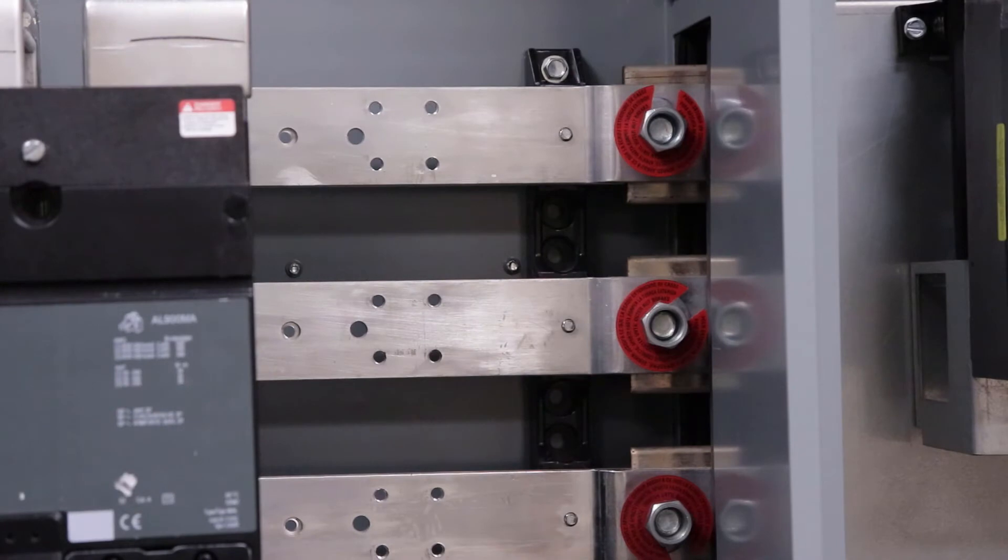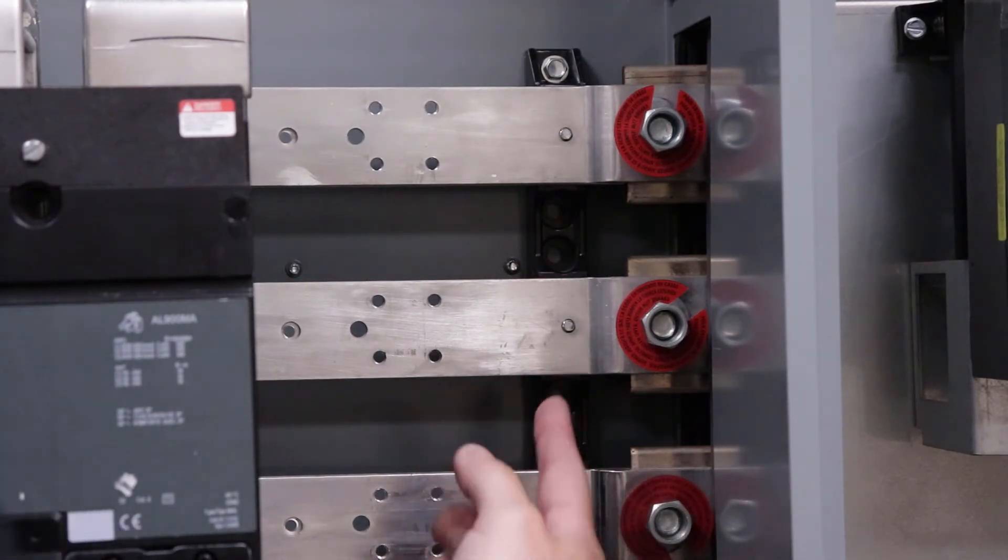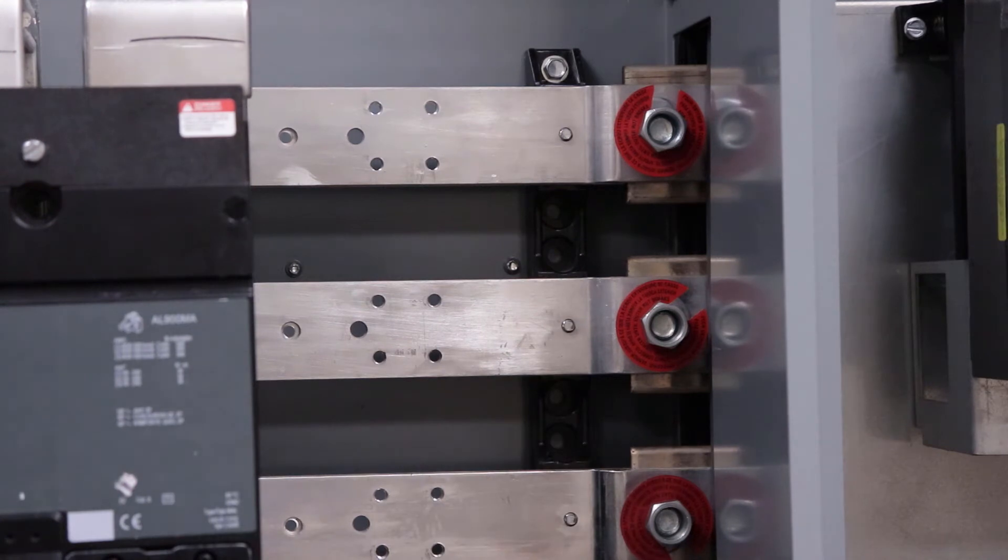When connecting EZM devices, once the horizontal cross bus has slid together, you will need to tighten the Visi-Tite nut until the outer head breaks off and the red disc falls, ensuring you have met the initial torque requirements.